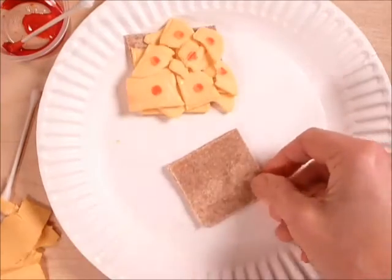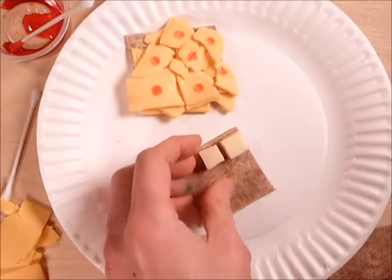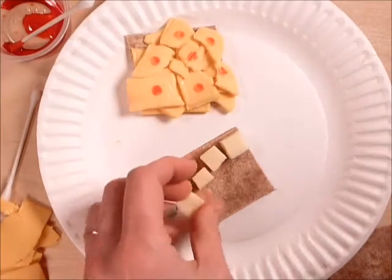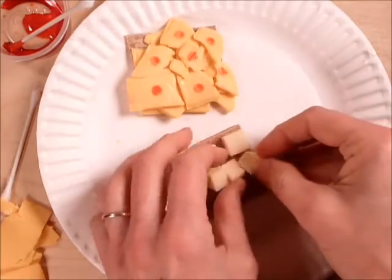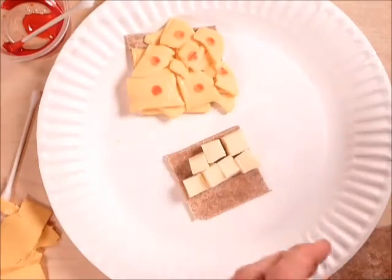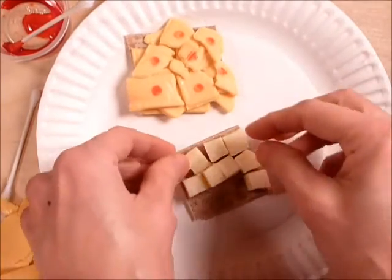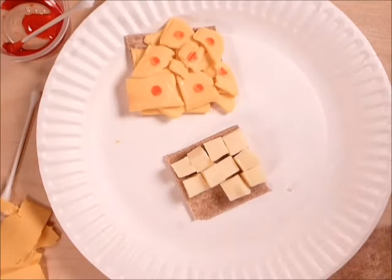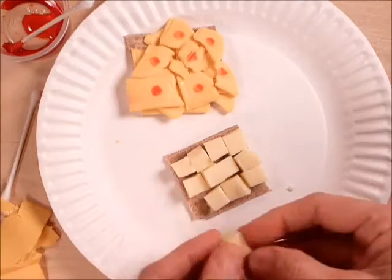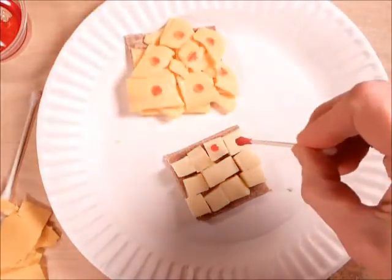Let's make simple cuboidal. Simple means there's just one layer, so this one's going to be very easy. We just take our little squares and line them up. They don't always match up perfectly — that's okay. Simple cuboidal. Then I'll add some nuclei.